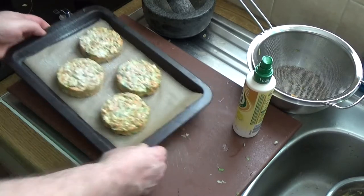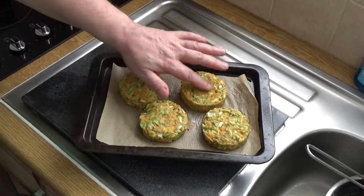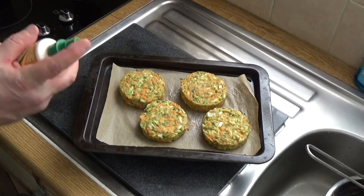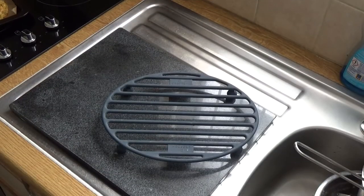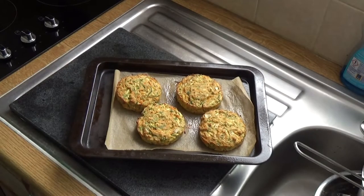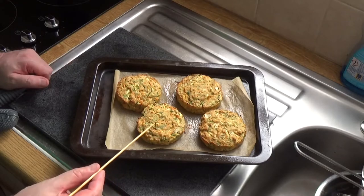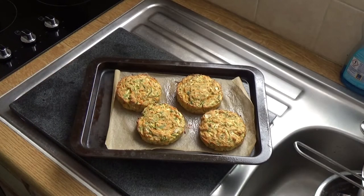At the 10-minute mark they're looking half done — I press down and they're not thoroughly cooked yet, so I give them another spray of oil to help brown them off and put them back in for another 10 minutes. After 20 minutes total cooking time, I grab a bamboo skewer and push it into the center of a burger. I draw it out and it comes out completely clean, so they're now ready.